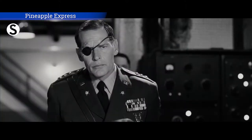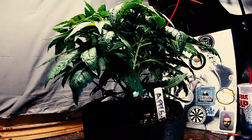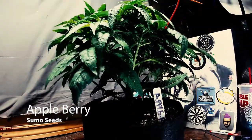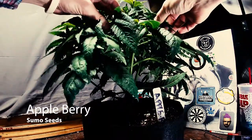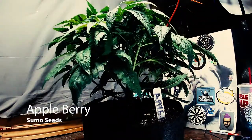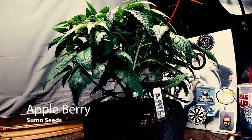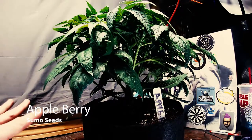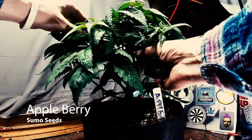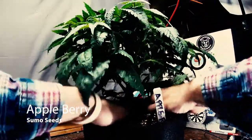Lastly, here on Cannabis Chronicles, we want to take a quick look at this Appleberry plant, which I just recently put into flower. She's now just beginning to stretch — thank goodness, because she didn't seem to want to at first. I'm going to pull her apart and do a little bit of work here without doing too much damage. That's Appleberry by Sumo Seeds, about a week and a half into flower — you can see she's just starting to form flowers, just starting to stretch. All good things.